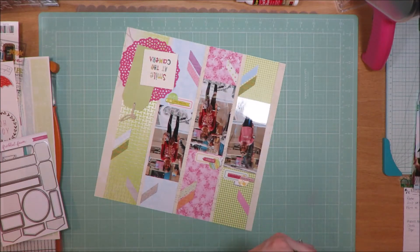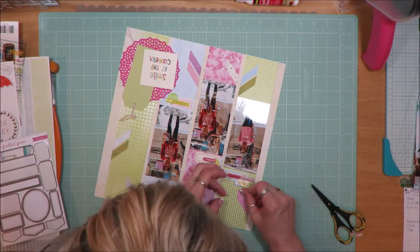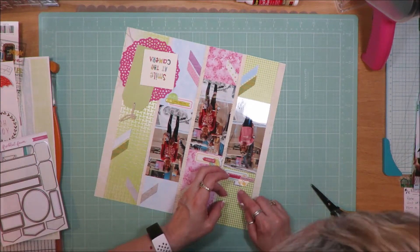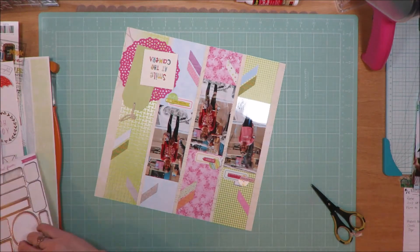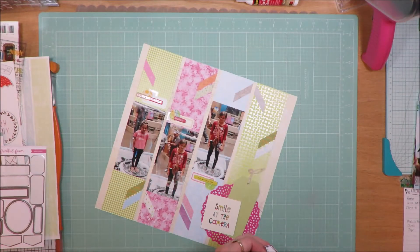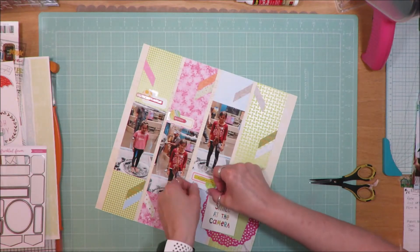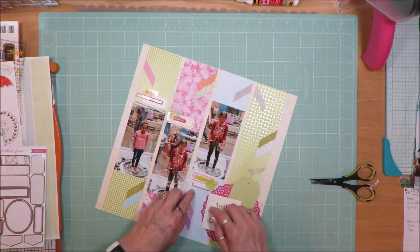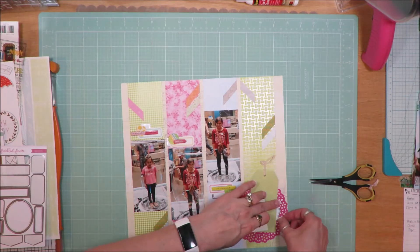Here I've taken a little bit of silver label and I'm adding a little bit of silver to each of these little clusters. That green paper has a metallic silver design on it, so I thought I wanted to add just a little bit of silver to each of the clusters to tie that feel throughout the layout.